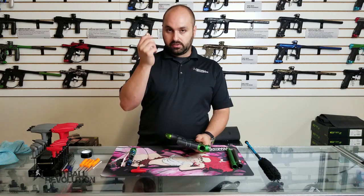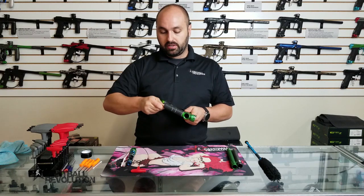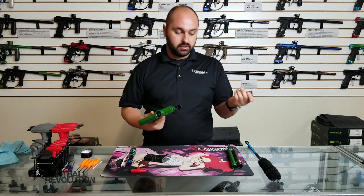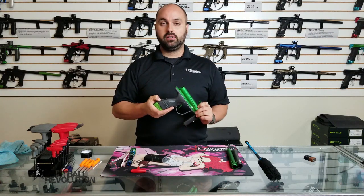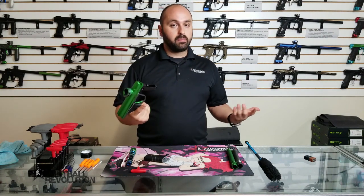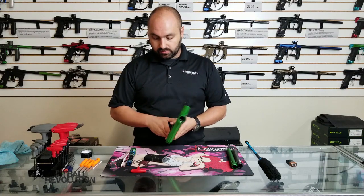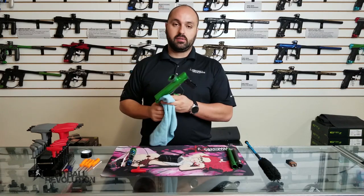On a DSR you need a coin to get to the battery up here on the front grip. For all electronic markers, before I start working with them, I like to pull the power source. A lot of markers hold a little bit of power, so I'll actually hold the power button to try to activate it and drain that power. Now the marker is not under power, so you don't have to worry about touching wires, touching the board, or shorting anything out. That also helps us get under the front grip where sometimes paint can be hiding.